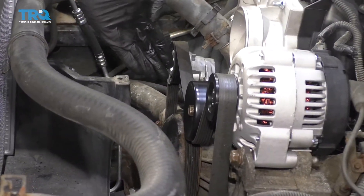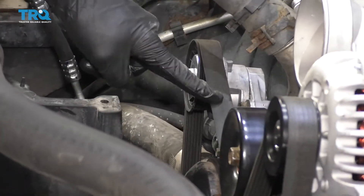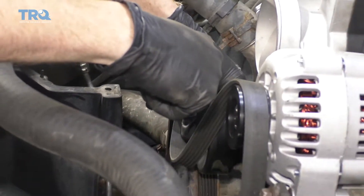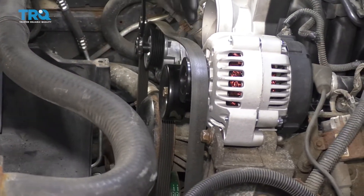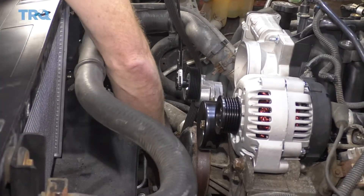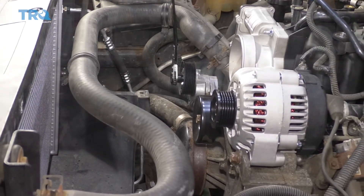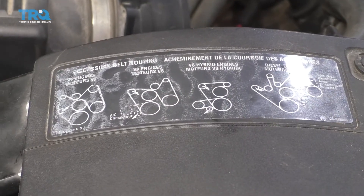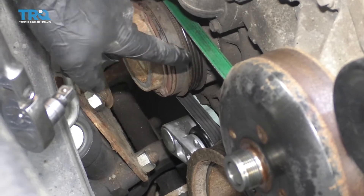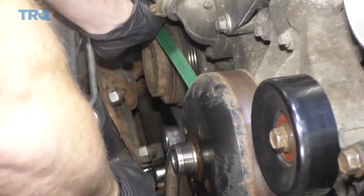Now let's go ahead and get the serpentine belt off of here. To do that, come right over here to your tensioner and pry this clockwise — it'll relieve tension right off of here. Don't worry about that belt routing; you can find it located right here. We're going to remove our AC belt as well. Some people will say you don't necessarily need to, but I would recommend it because coolant's going to be coming out and it could contaminate your belt. Twist that clockwise and remove the belt.